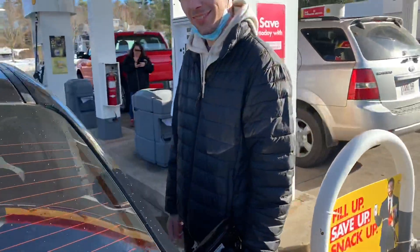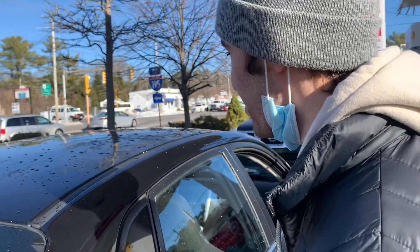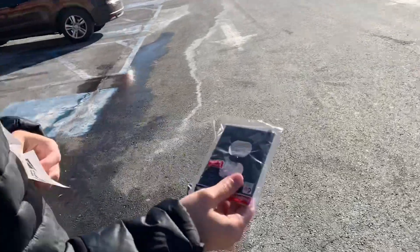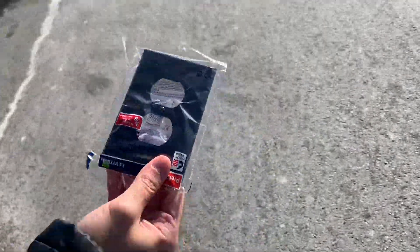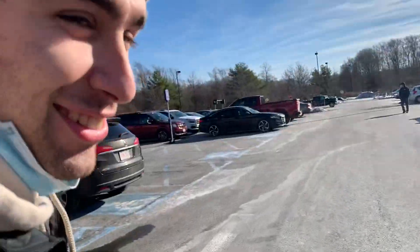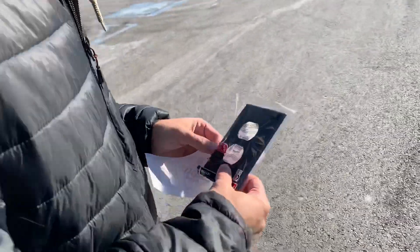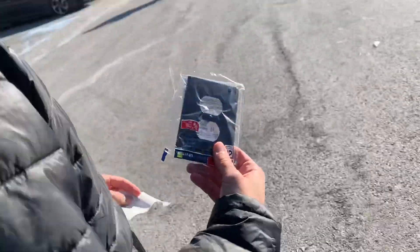We're stopping at Home Depot today. We got stuff for the house — the black outlet. We blacked out the outlet. We're on Route 210 and the car is already dirty again.